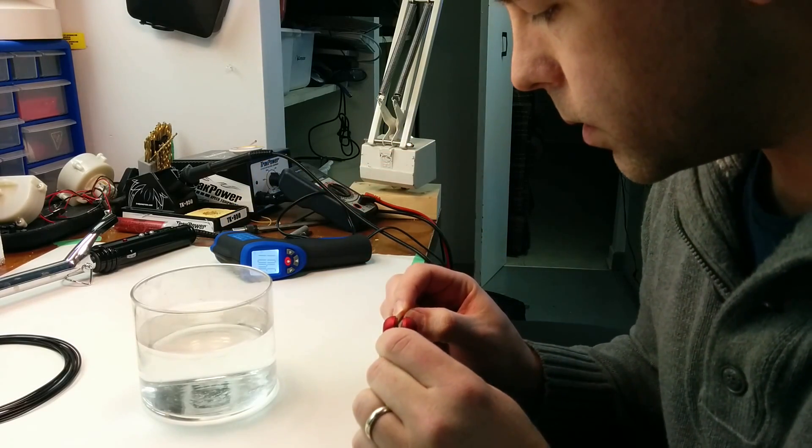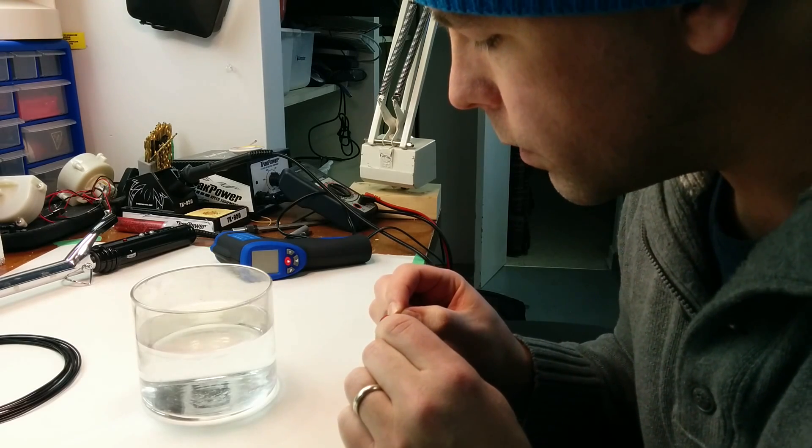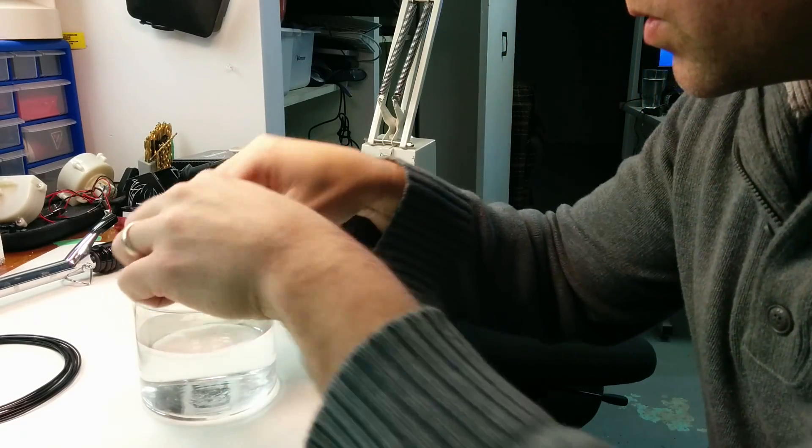Use this to melt the ends of the plastic, and then shove it together. Wait a second. Cool it off in the water.